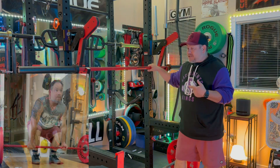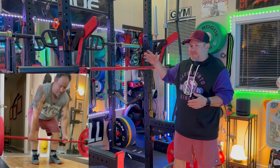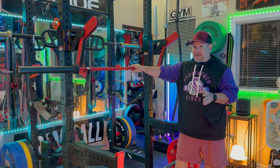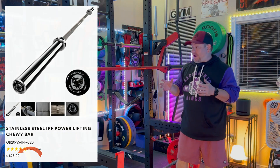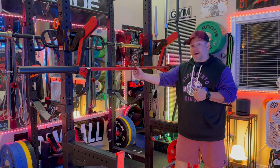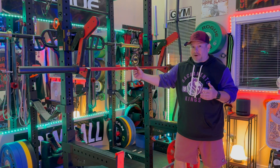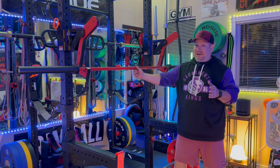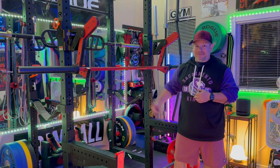For the price, you're not going to do better than the Rogue Ohio Power Bar — there are bars like the American Barbell Chewy Bar that are fantastic but much more expensive. That's why it's number one on my list. Hope you liked the video — leave a comment about what bars you like or what I should buy next, because I am going to be buying more bars soon. Hit the like button, and until next time — adios.